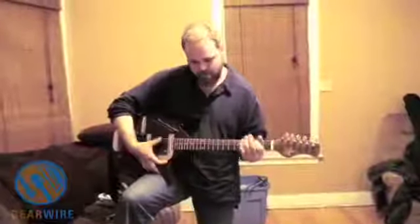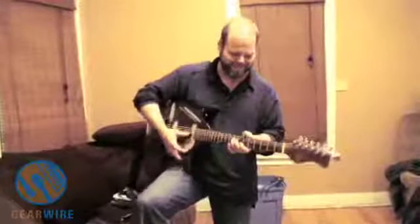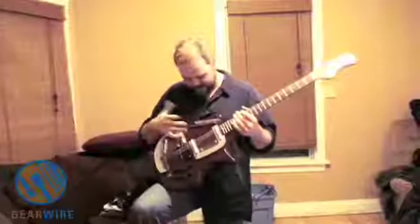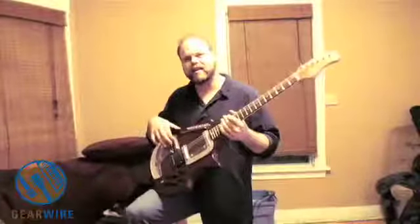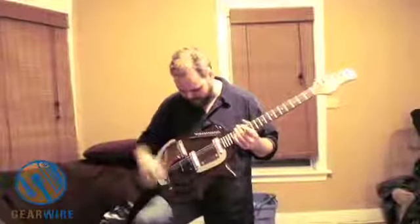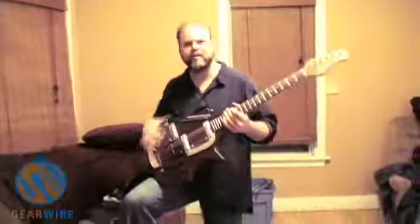Wow, I feel like Ravi Shankar is in the room. Yeah, right. And then the sympathetic strings — these aren't attached to anything, they just kind of vibrate with the body. It has two pick-ups here and then one for that, so you can kind of blend them so you don't get too much of these.